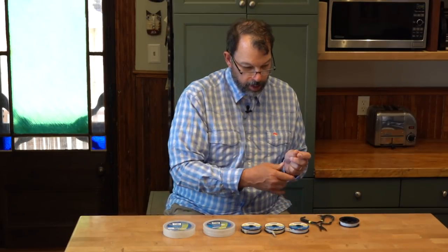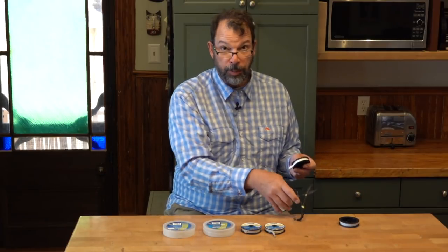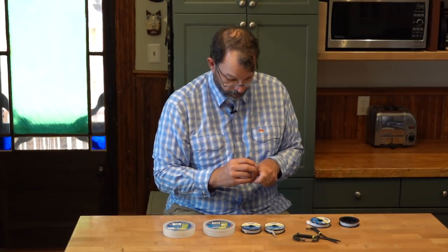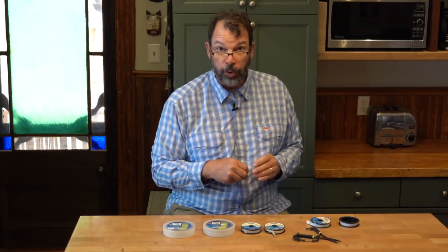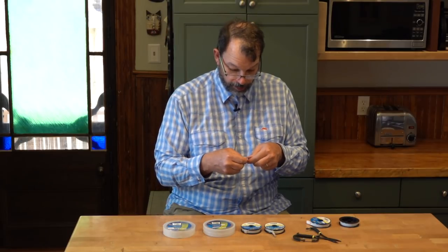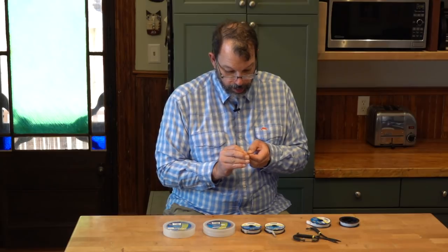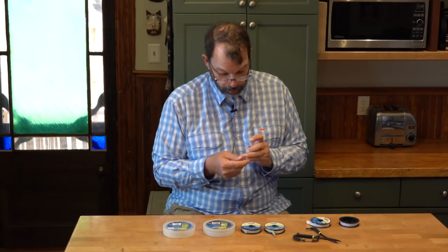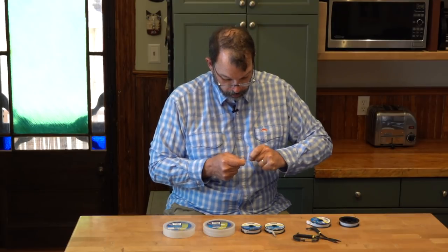Then I'll pull off a section of my 25 pound, which is my 24 thousandths. I'm going to use a blood knot to make this connection. If you prefer, you can use a triple surgeon's knot or whatever knot works for you. I prefer the blood knot because it lays out nice and straight. Going from monofilament to monofilament or fluorocarbon to fluorocarbon, it works just fine. I'm going to use a different knot when I make the jump from monofilament to fluorocarbon — we'll talk about that when I get there. If you don't know how to tie a blood knot or a perfection loop, there are plenty of great knot tying videos online — I'm not going to go through the details of every knot here.